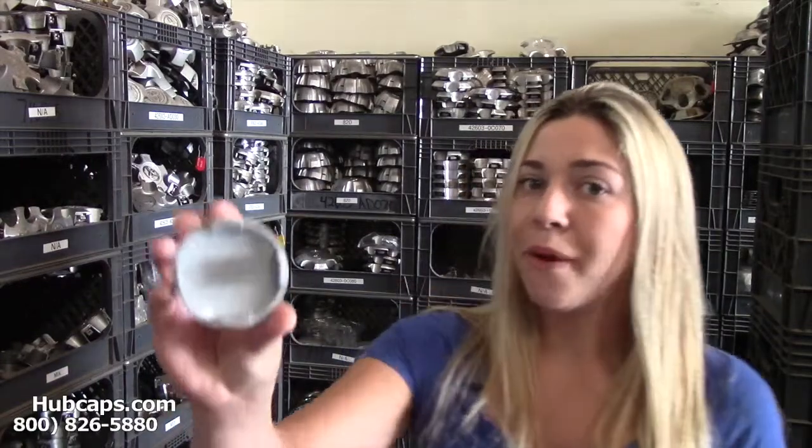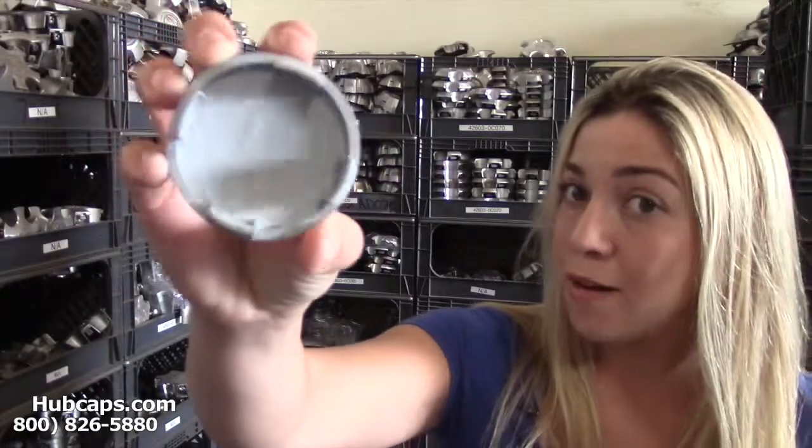If you have any questions or concerns locating the one you need, give us a call and please have your part number ready and available. That can be found on the back side of one of your existing caps.